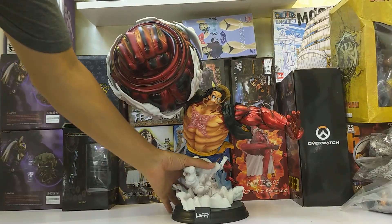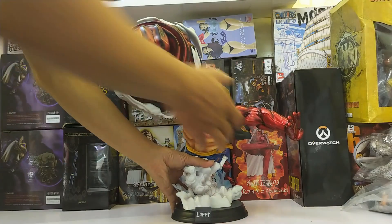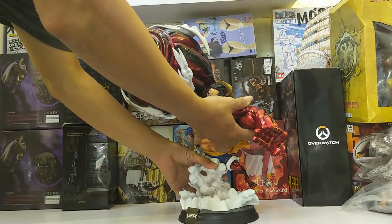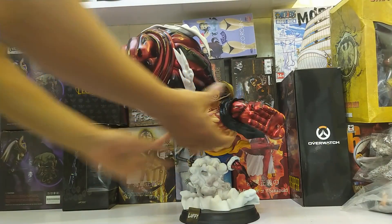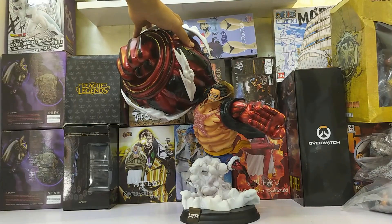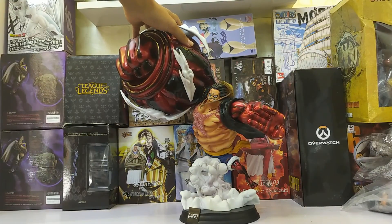Đây là mẫu mô hình thích hợp với các bạn chơi mô hình chất lượng tốt mà giá cả lại không cần quá cao. Rất là phù hợp đấy. Nếu bạn nào có nhu cầu muốn sử dụng sản phẩm thì ở dưới phần mô tả video mình lúc nào cũng có sẵn link để anh em tham khảo giá cả và đặt hàng.